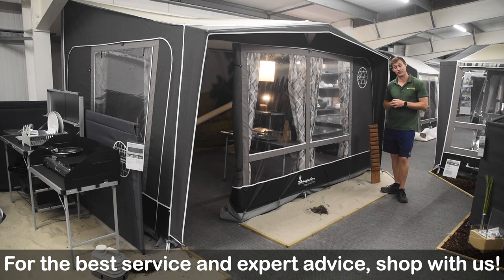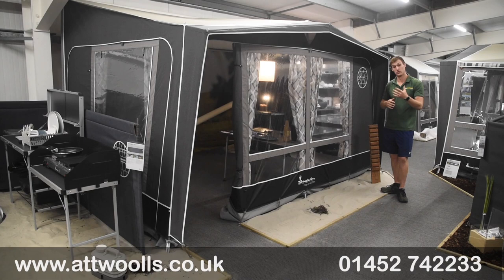Hello and welcome to AtWall's Outdoors with me, Mike. To help you guys, a bit of a review video on a product from Isabella — with me today I've got the Isabella Magnum 400 Etna.